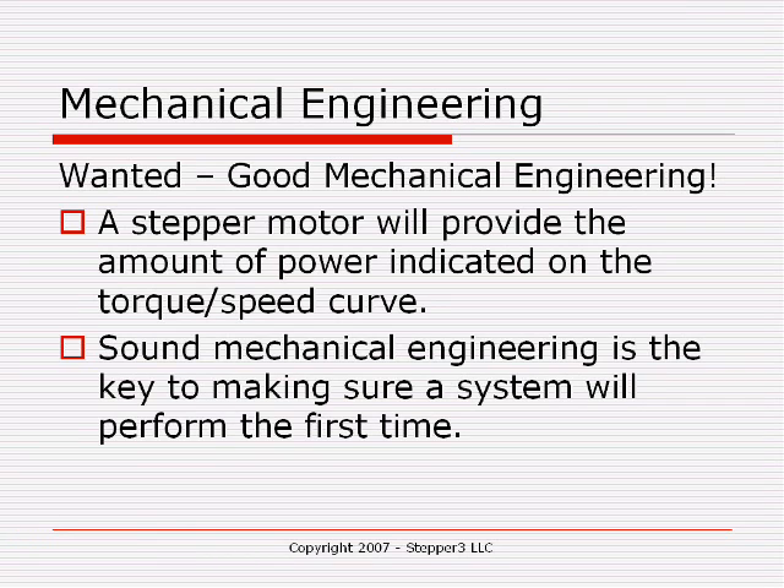Most newcomers have a problem with this. We can help you — feel free to call us at 1-800-579-4110. The formula is not very complicated, but you do need some general information about your machine before you call. For instance, what type of bearings do you intend to use? Are you going to use rails with pillow blocks? Also, what type of transmission? It makes a big difference if you have a 5-pitch lead screw versus a 10-pitch lead screw.